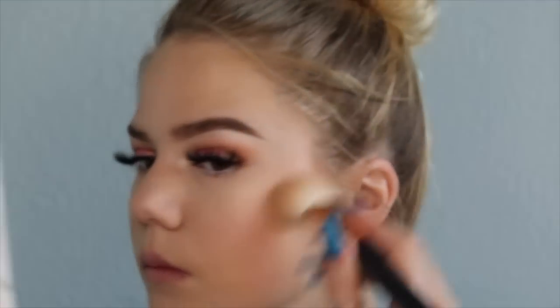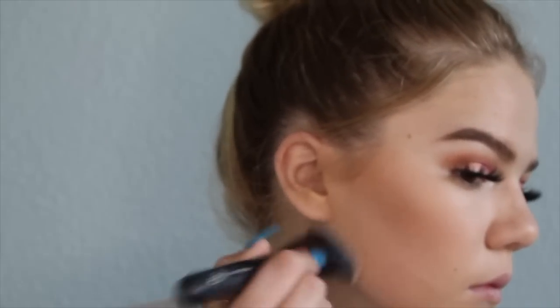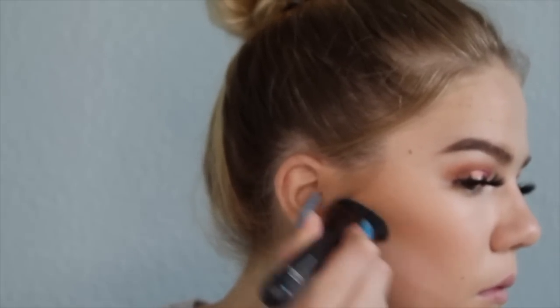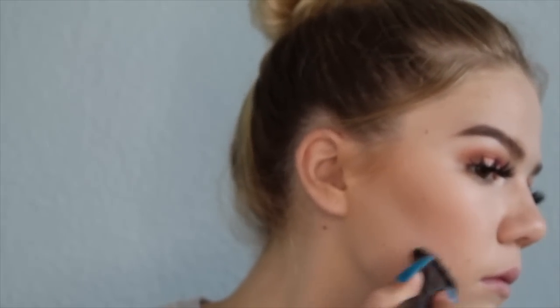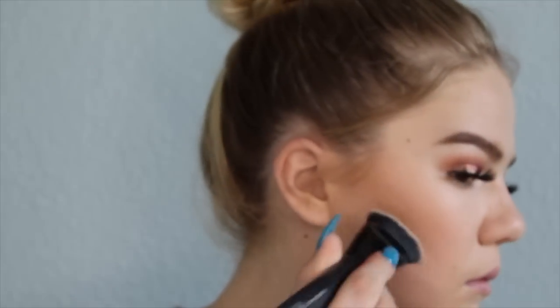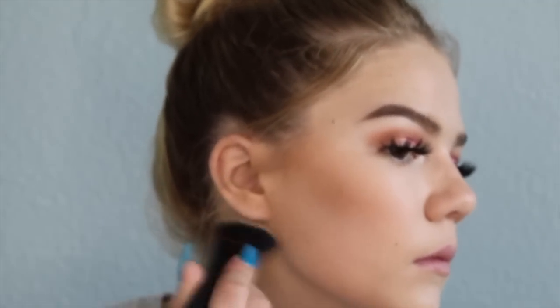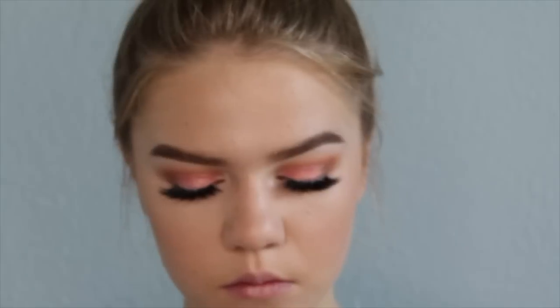I'm doing that to the other cheek so I don't look lopsided. Then I'm cleaning up underneath with a powder — I was too lazy so I took the really white shadow from the palette and put it underneath instead of grabbing the actual powder, that's why it looks white and not translucent. But it looks good so I'm not mad about it.